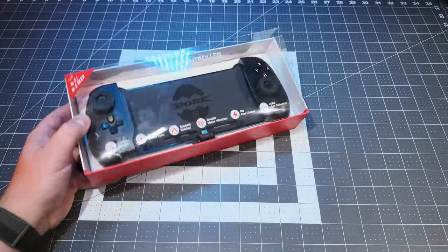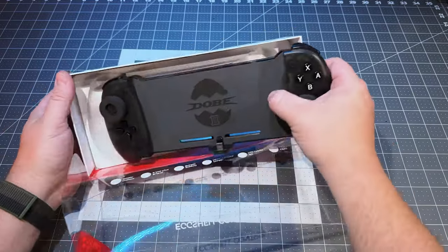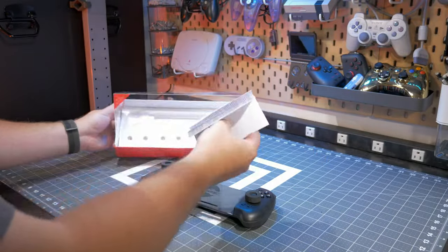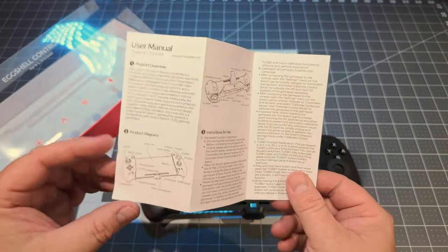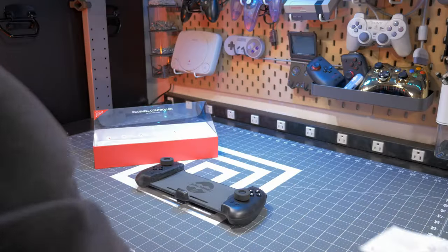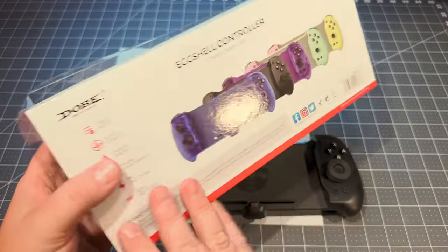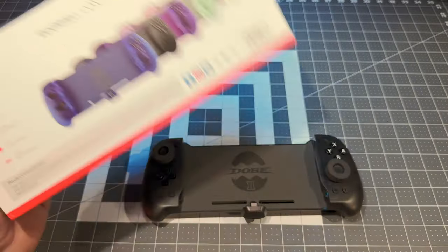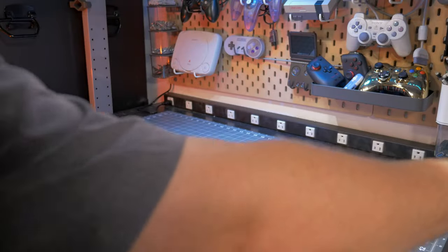Let's take a look at the Eggshell 2 controller from Dome. Opening up the case, we've got our controller and some directions. The instructions are important because there are programmable buttons on this controller and you'll need to know how to set that up. The packaging is very flimsy but it gets the job done. They had a lot of colors available — I went with black because I'm still looking for a nice black controller for my Nintendo Switch.